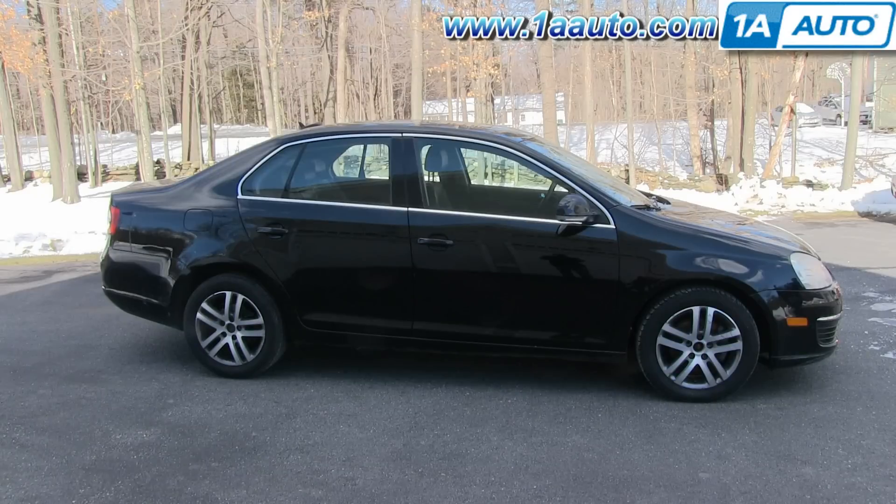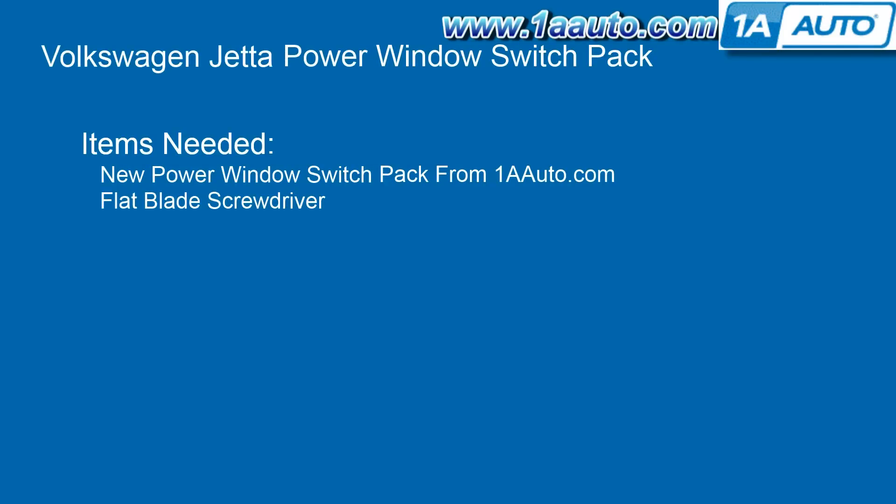In this video, we're going to show you how to replace the driver's side master window switch pack on this 2005 Volkswagen Jetta. It's the same part and similar process on these Jettas from 2005 to 2010. The items you'll need are a new power window switch pack from 1AAuto.com and a flat blade screwdriver.